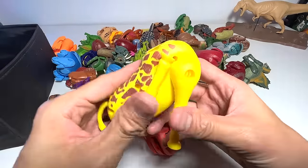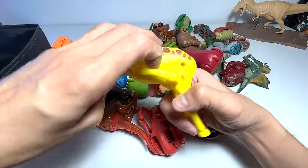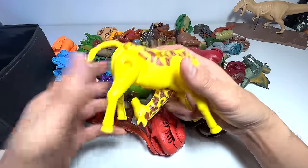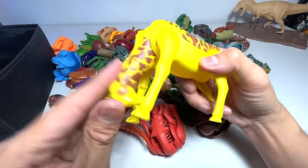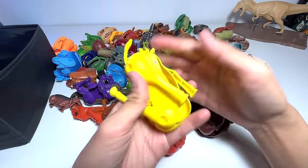Next up, are you guys able to guess what this is? I think this is pretty simple. Long legs, and definitely a very, very long neck. It is the tallest land animal — a giraffe. Let's fold this right back and place it back into the box.